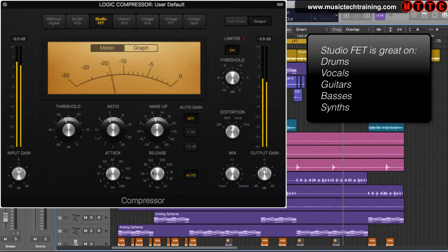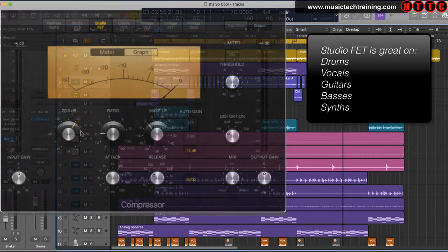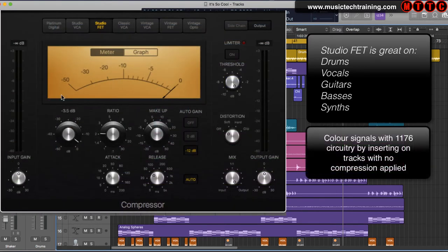The Studio FET is also great on guitars, basses, and synths, and is well known as a go-to drum compressor. Try inserting this compressor into your channel strip without any compression applied, and I assure you that your signal passing through the circuitry will definitely benefit.